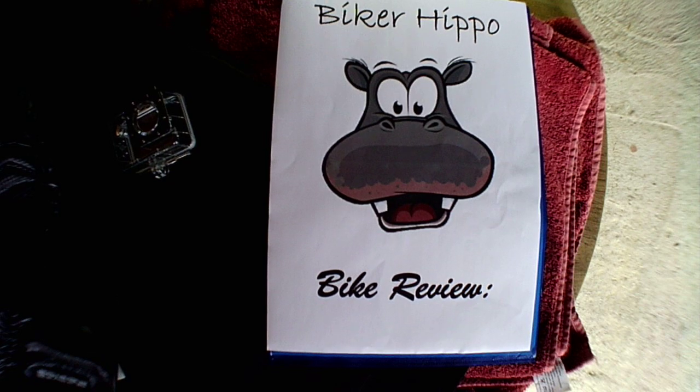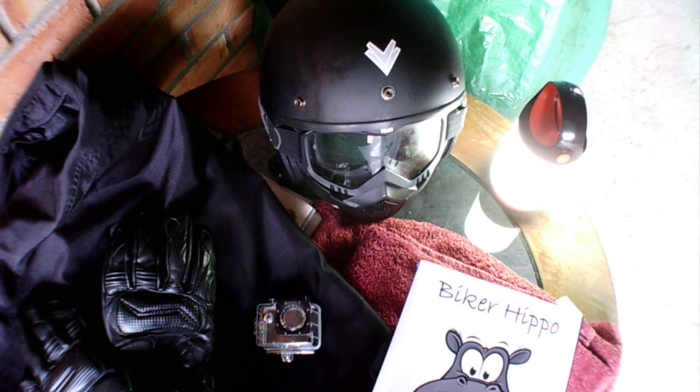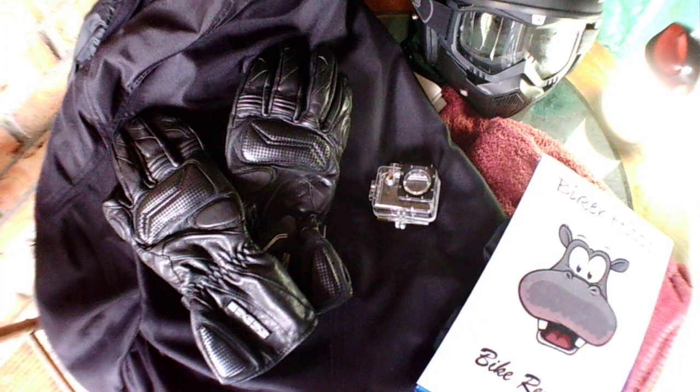First of all, there's the helmet I wear — open face with goggles and a mask. The mask keeps the flies off, which comes in very handy. Before I had the mask, I swallowed a few flies. There's my gloves and there's my camera waterproof case.